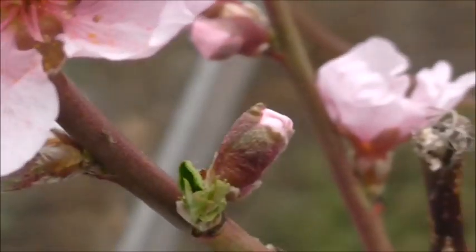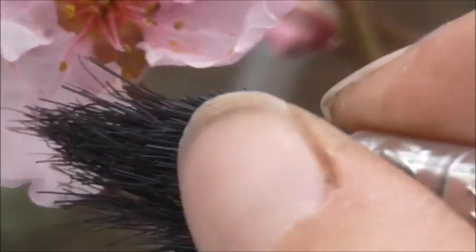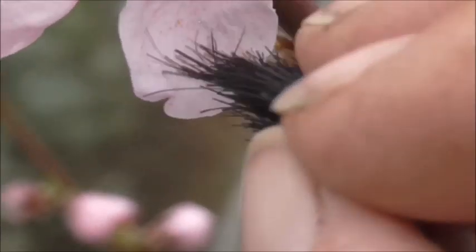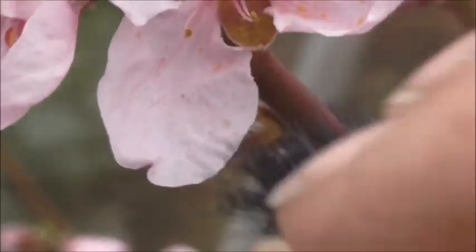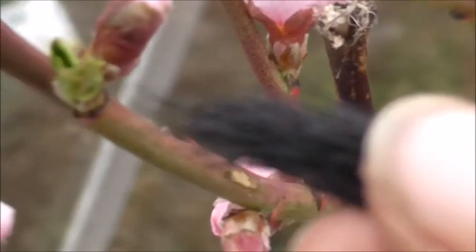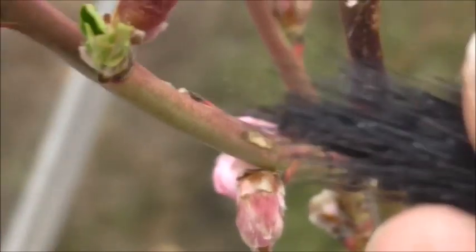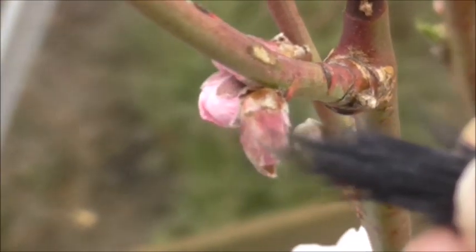You can actually see here all the pollen that I've just rubbed is sitting on the petals there. So you just get it onto the paintbrush. This is not really the right brush, but — I don't know if you can see it on the camera — but there are little yellow specks all over the tip of the paintbrush.